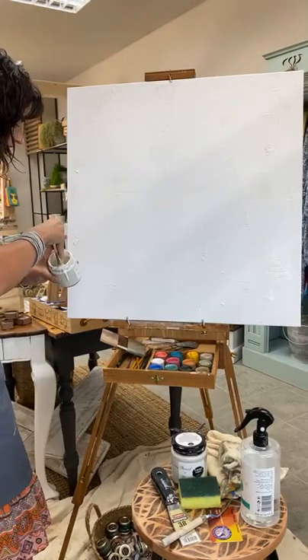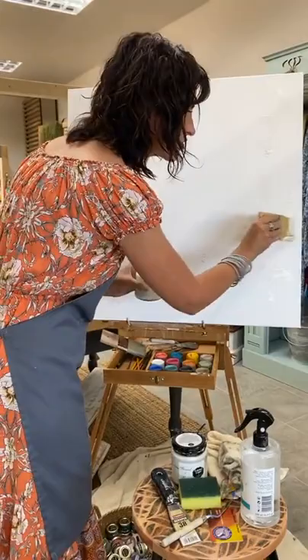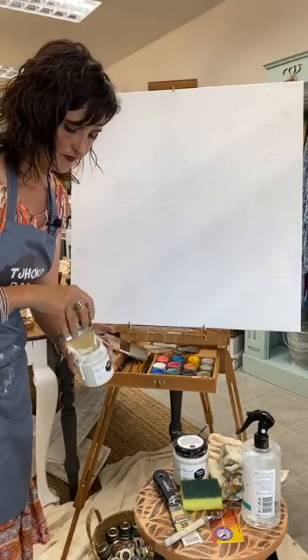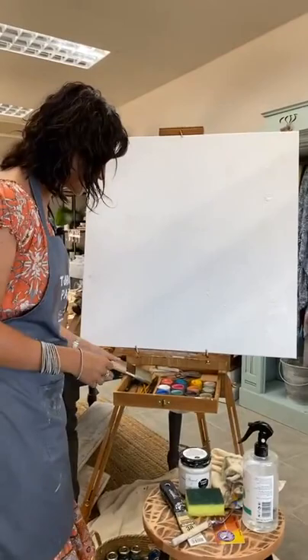I have some texture in different areas on my canvas. This is also a step that you can repeat right at the end to mute any colors, or just create a subtle change to your surface. So I've created texture, and what I'm going to do next is use the same brush — just wipe it clean with a clean rag.